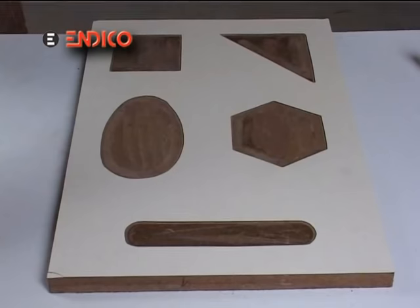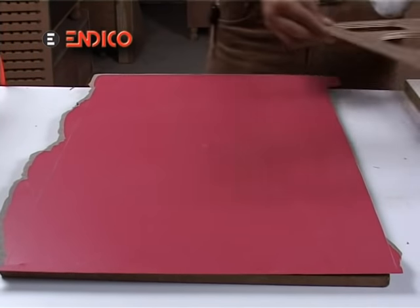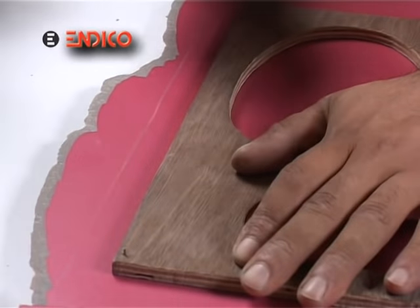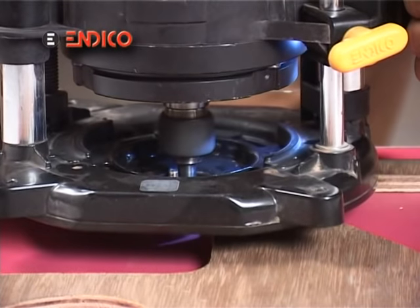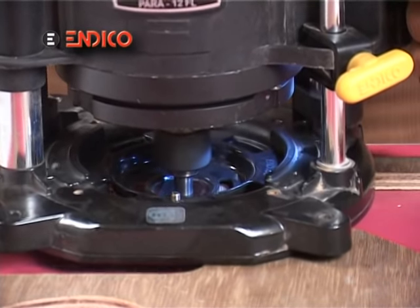Now, we will have to fill red mica in it and for getting the same size of mica pieces, we will require the same masterpiece, the same 3mm straight bit and the same copying guide.